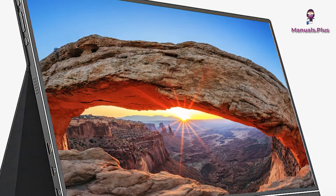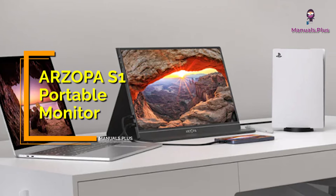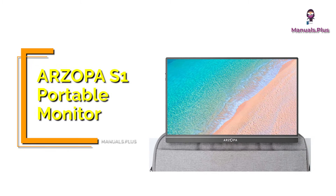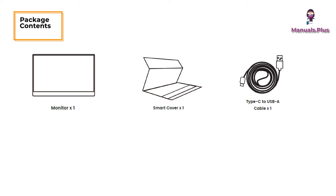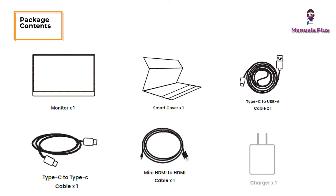Hey everyone, welcome back to Manuals Plus. Today we're elaborating the functions and settings of our Zopa S1 portable monitor. Let's get started. Package contents: monitor, smart cover, Type-C to USB-A cable, Type-C to Type-C cable, mini HDMI to HDMI cable, and charger.